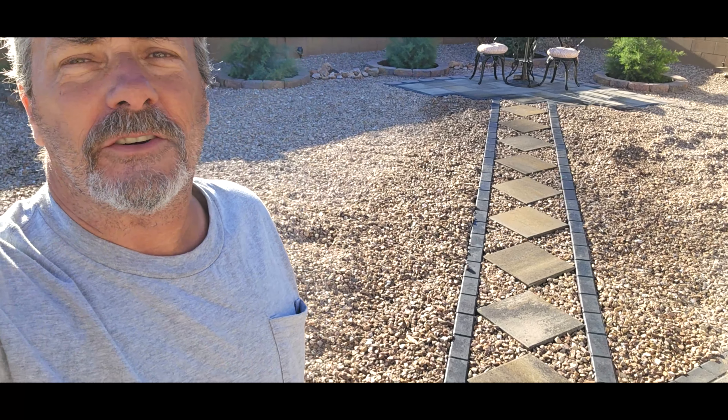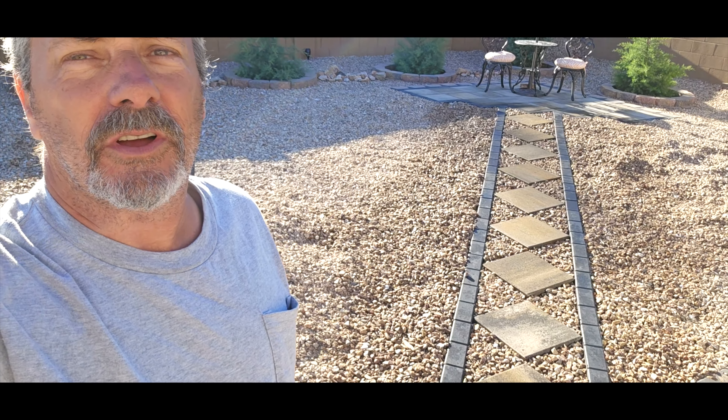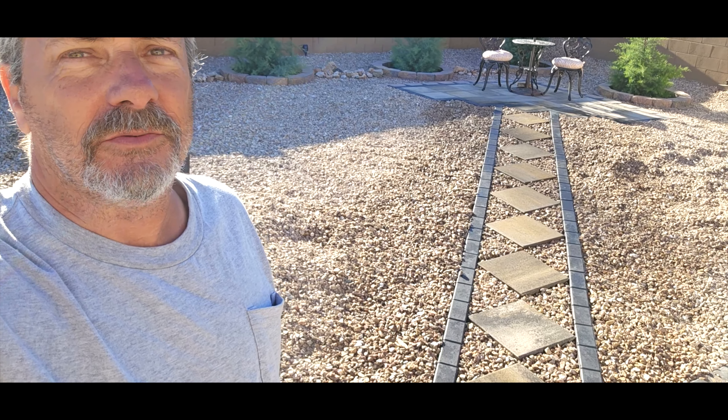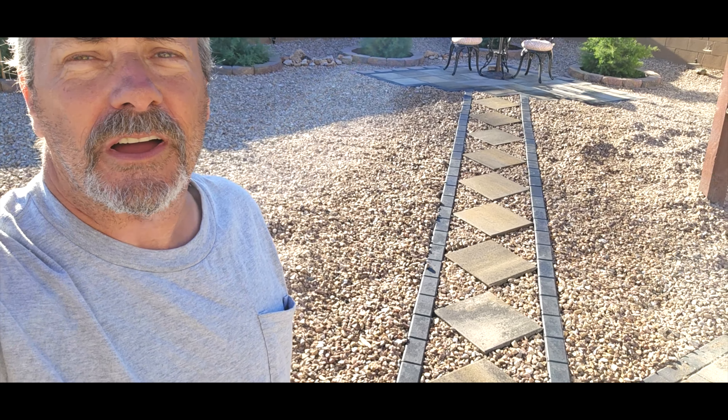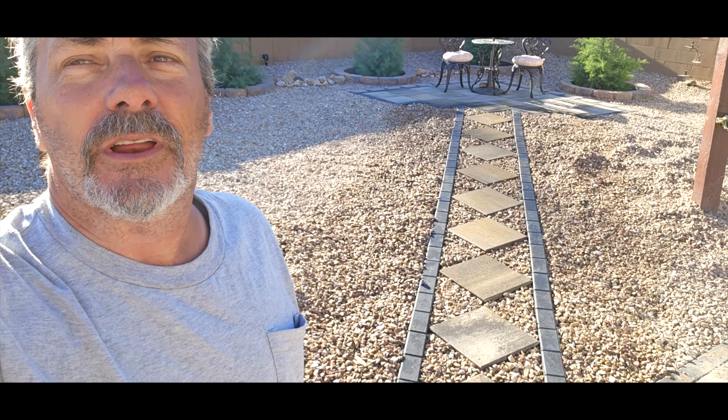Welcome back. I finished up the dry pour — look at that. I might have gotten a little sunburn in the process. Dry pour under pavers works out really well. It's really super solid. I just gave it its final watering. Anything after this is all going to be what Mother Nature provides. So let's take a look at how it happened.